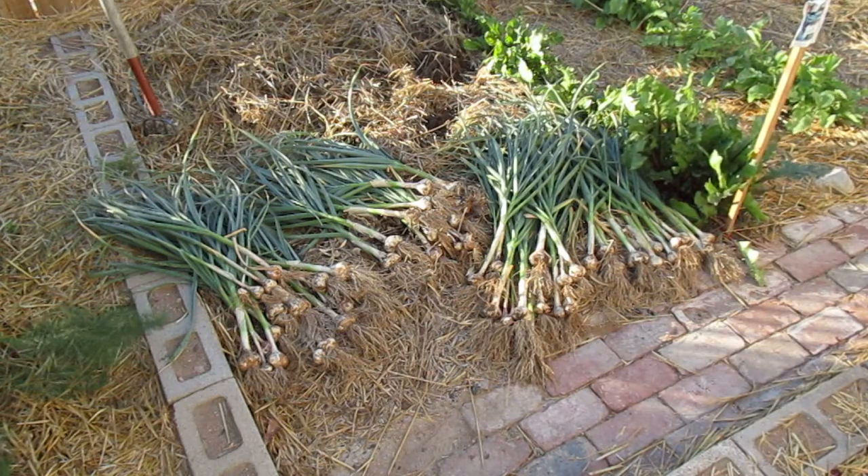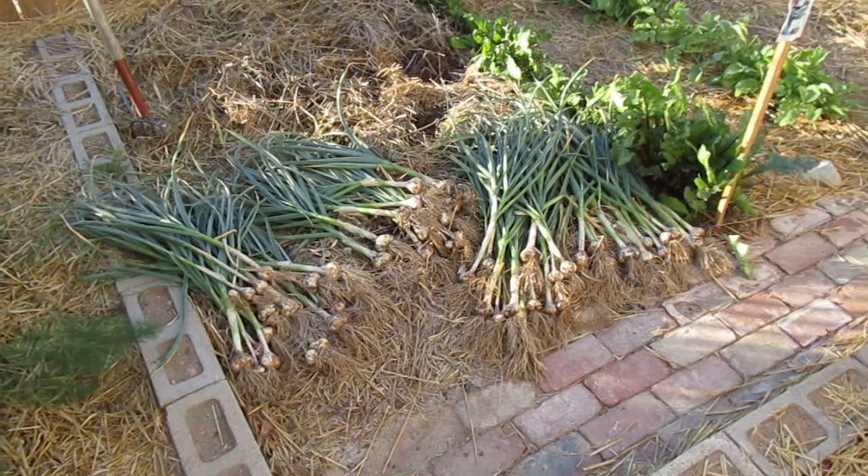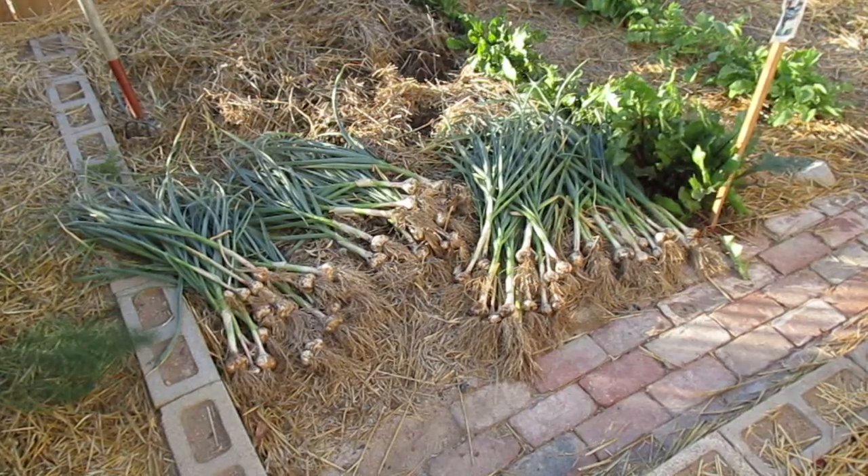It's June 10th, and that's all it takes to grow garlic. Now you just got to dry it. Have a nice day.